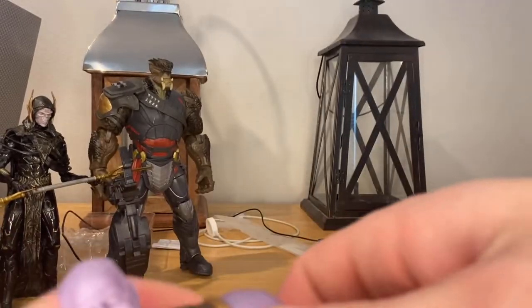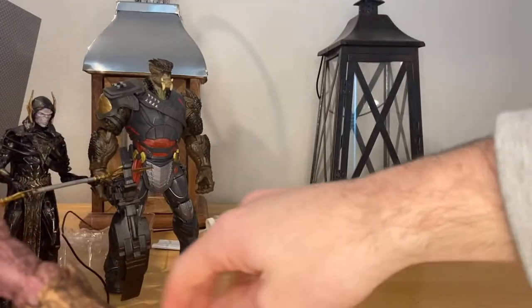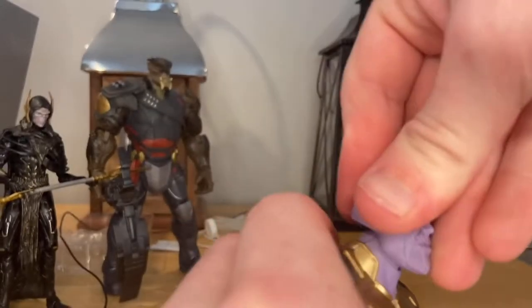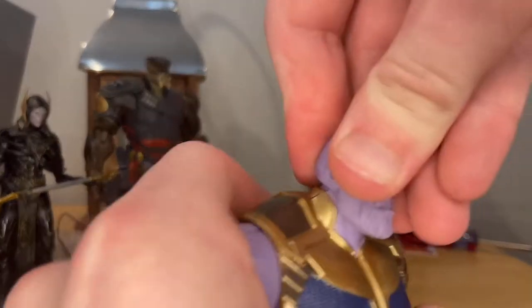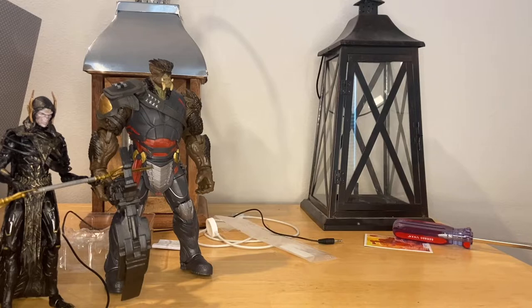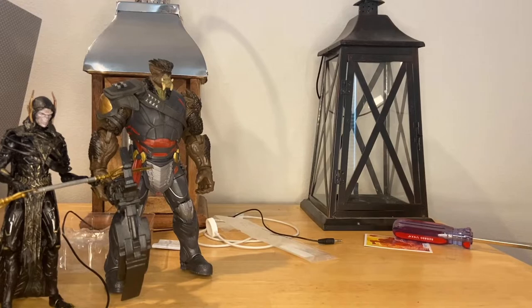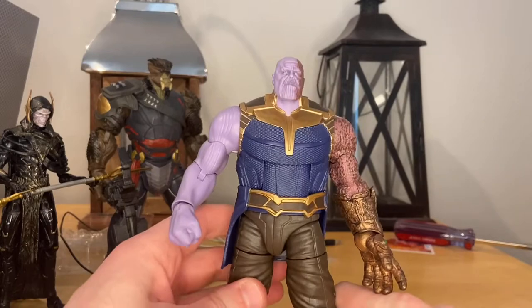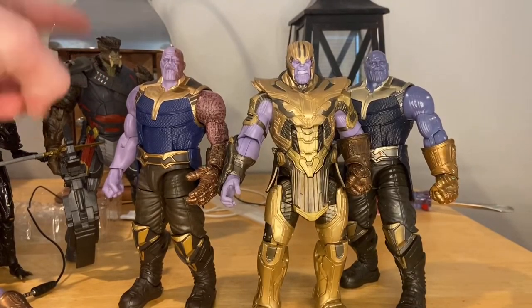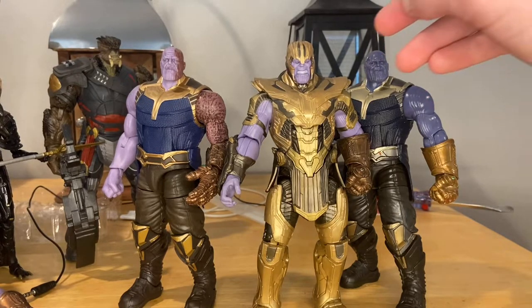To switch out the arm and head, you just pop that out, pop it back in, pop off the head, and pop the burnt head on. There he is all damaged up. Here's the new Thanos next to the Endgame Thanos and the Build-A-Figure Infinity War Thanos. I obviously prefer the new one over the Build-A-Figure, though I can't fully compare since they're different versions.